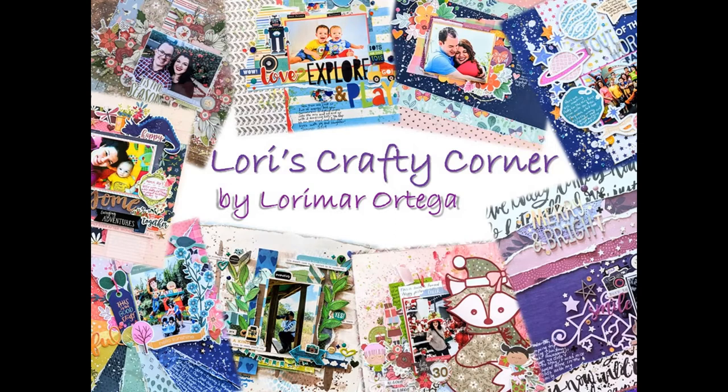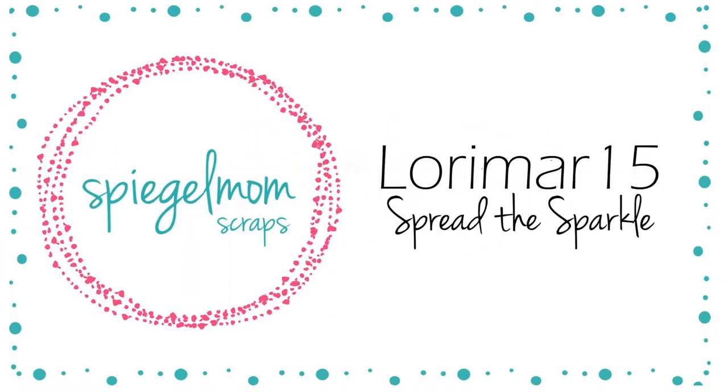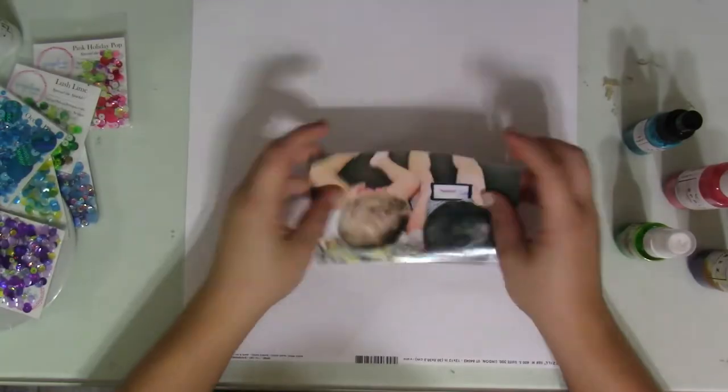Hi everyone and welcome back to Lori's Crafty Corner. Today's layout is for the Spiegel Mom Scraps design team, and remember you can use the code LORIMAR15 to get a 15% discount on your next Spiegel Mom Scraps order.